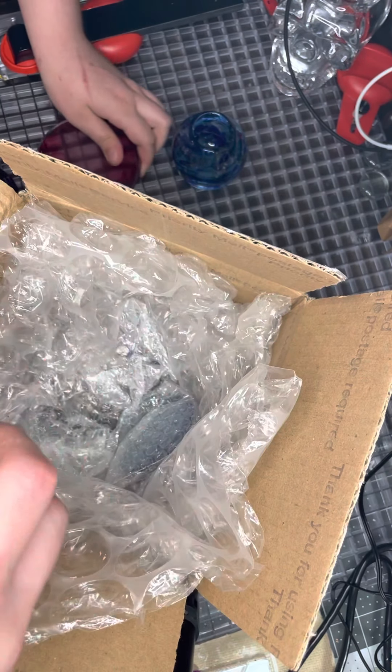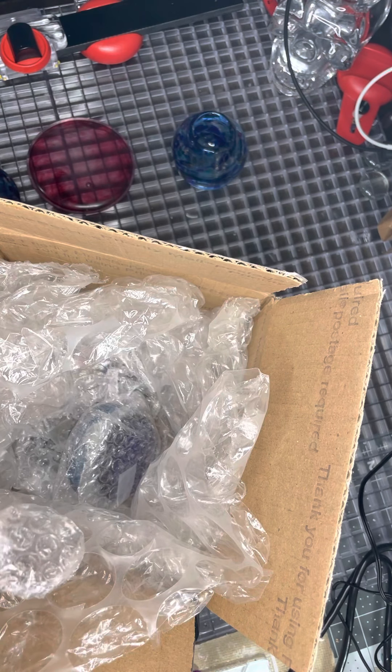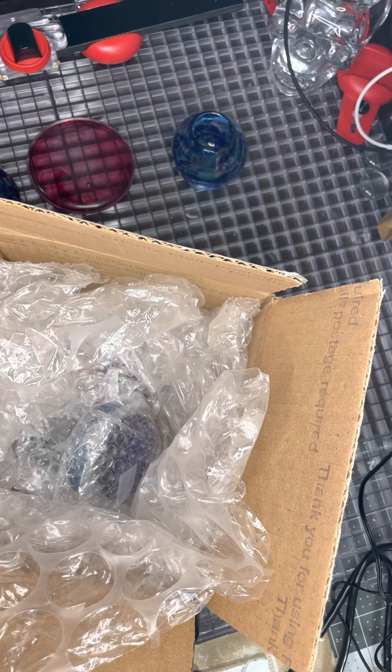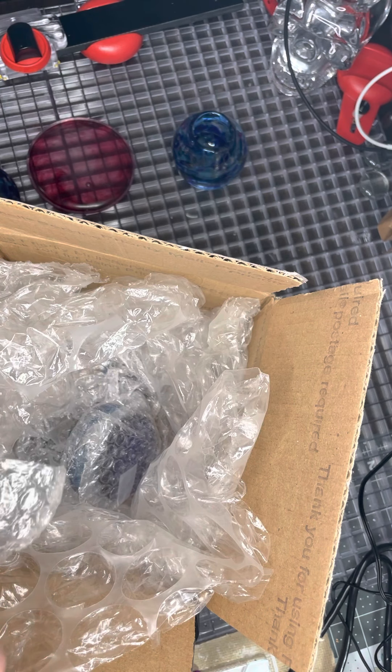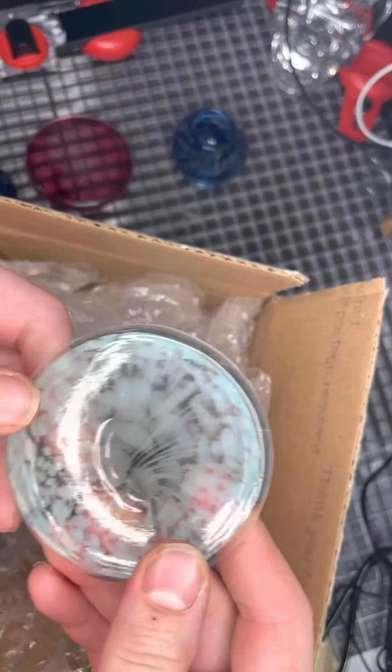We also had an issue with one of the pieces that has a fine hairline crack in it. And Peter really worked with me in trying to get it fixed and corrected. It delayed the shipping a little bit, but the fact that he went out of his way to try to fix the issue and let me know when he couldn't — I was just so happy with his customer service.